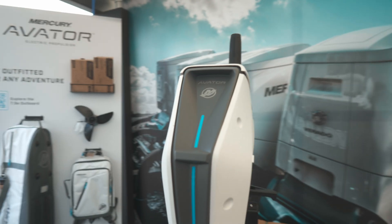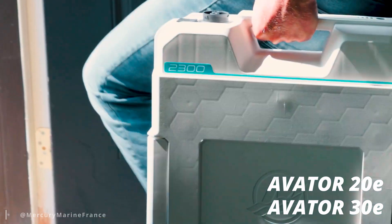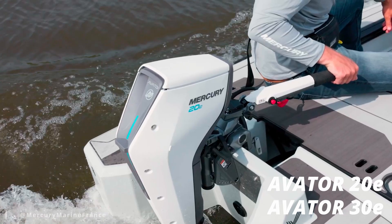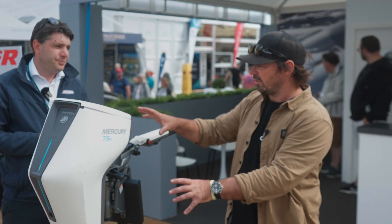There are other models in the range as well. There's a 20 and a 30 — the 30 is equivalent to about a 9.9 horsepower outboard. Those use auxiliary battery packs; obviously the bigger the motor, the more batteries required. But they're all removable and very quick to change.